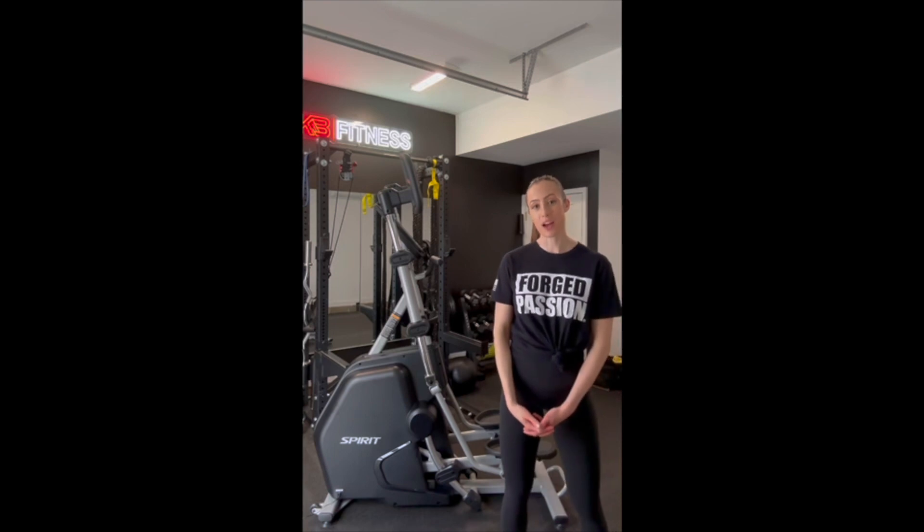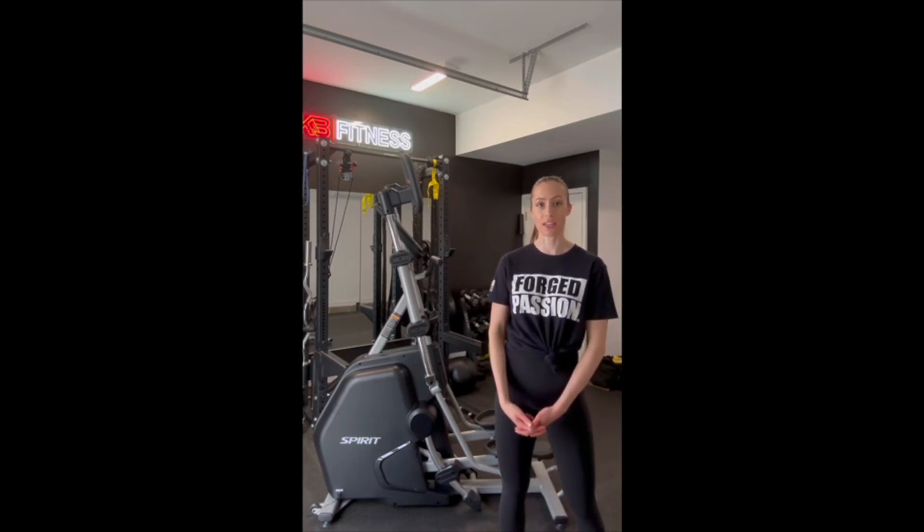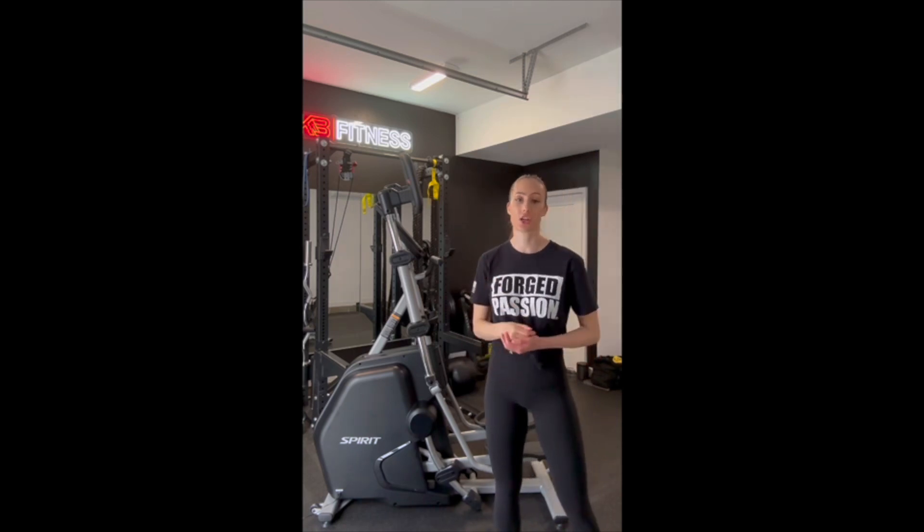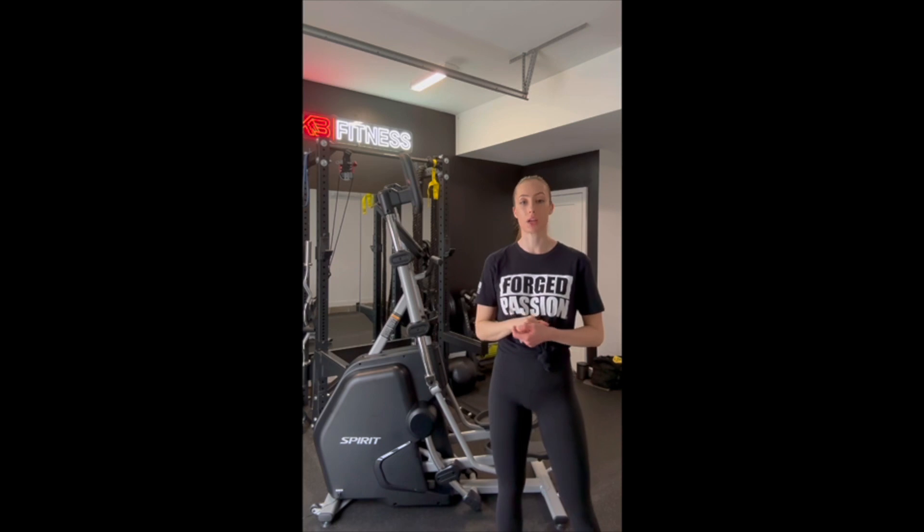Hey guys, my name is Carrie Bryce here at KB Fitness and today I'm going to show you guys how effective the Spirit Fitness Vertical Climber is — not only to target your quads, but really burning out those glutes.